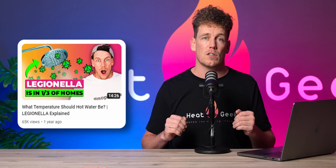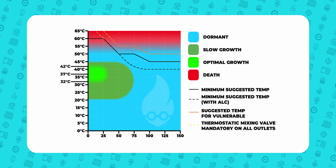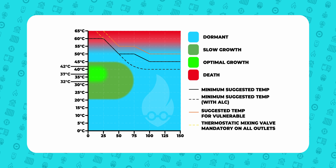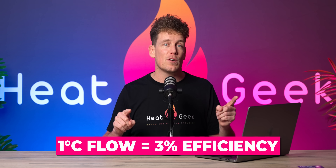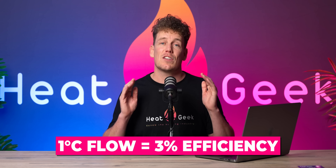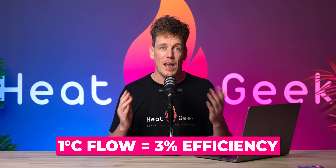There is a very small risk of Legionnaires disease in some specific scenarios here, so please watch our Legionnaires video before just randomly adjusting the store temperature — this will teach you how to select the lowest possible safe store temperature. Every degree you can lower your store temperature drags the flow temperature required by your heat source down by one degree C. One degree C reduction in flow temperature is a three percent efficiency gain on a heat pump.